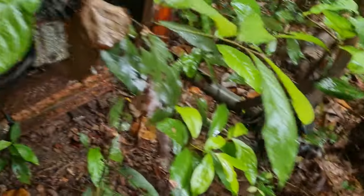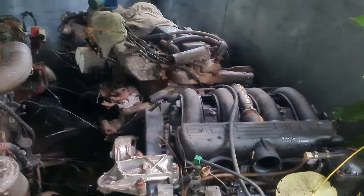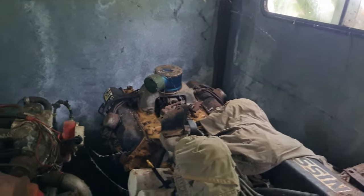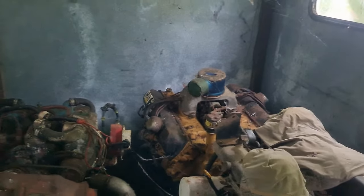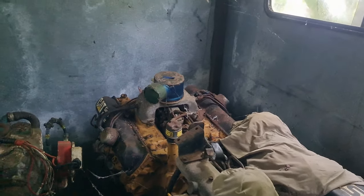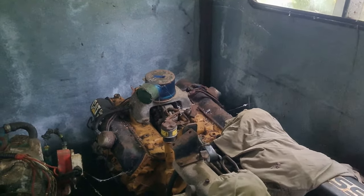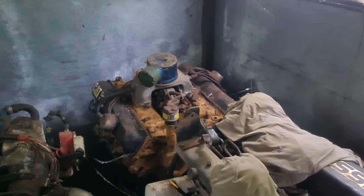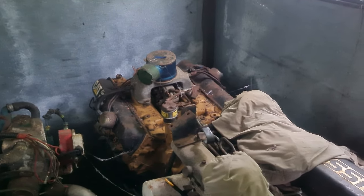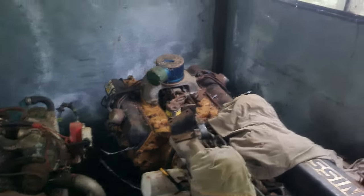Alright, so here we are — a few stories here. Over the back is the original 5.7 litre Chev engine — that's a petrol engine that Chevrolet converted to a diesel. They were a horrible engine, and they had to de-rate them so much to keep them reliable that they just weren't worth it.